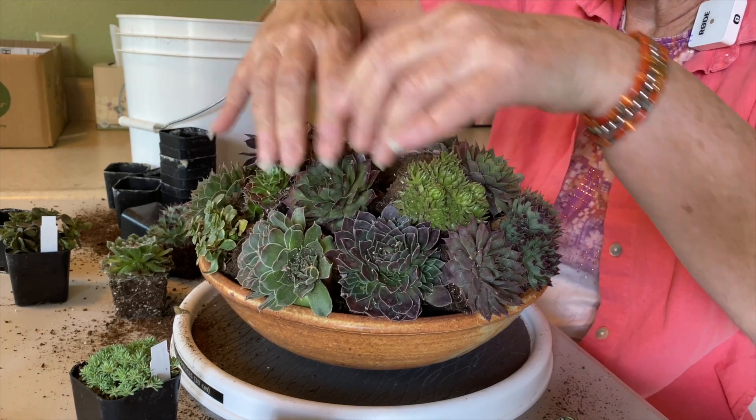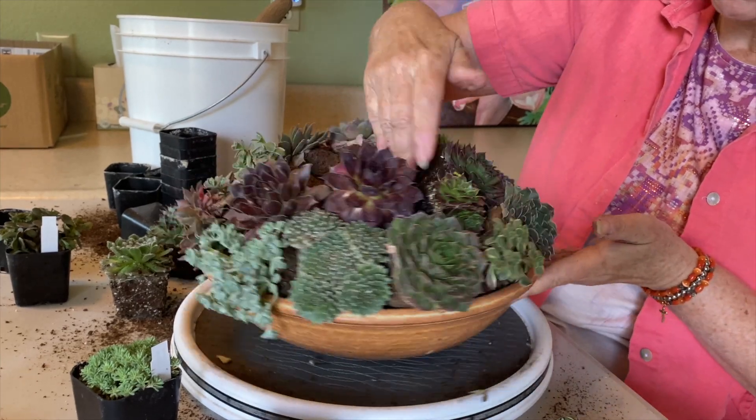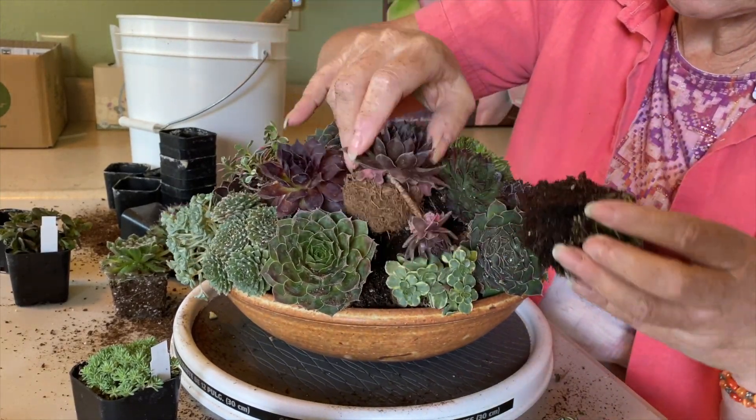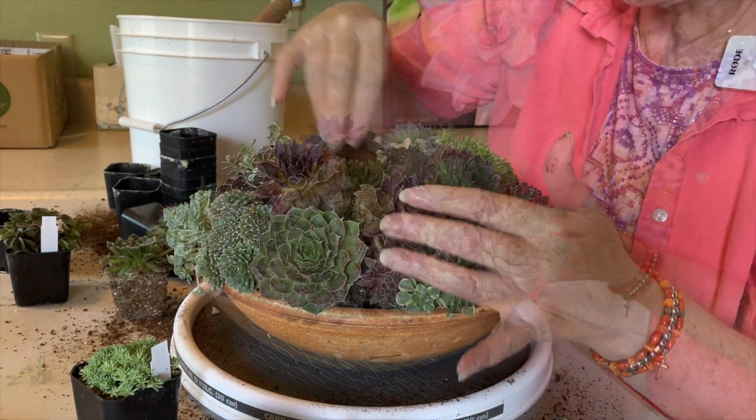Now I've got more sedum on the first layer, which leaves me with more sempervivums to fill in the top layer. See this gap right here? Let's put that one with the baby in the gap. I'm happy with that.